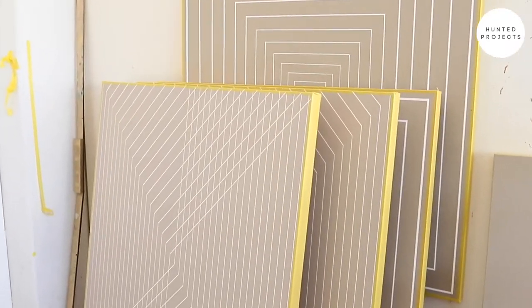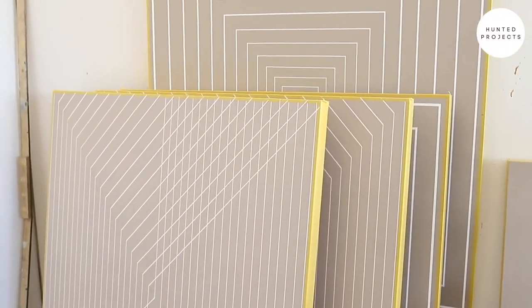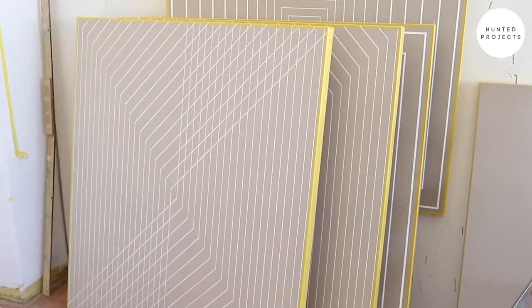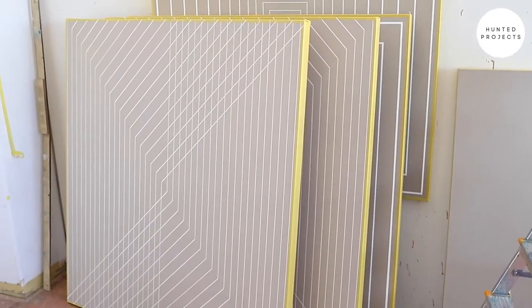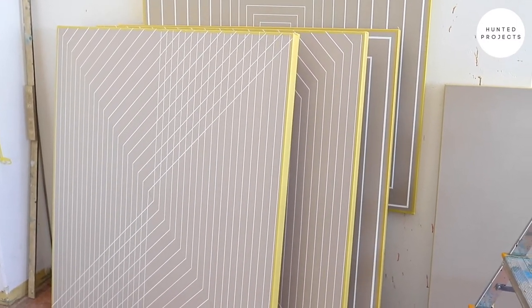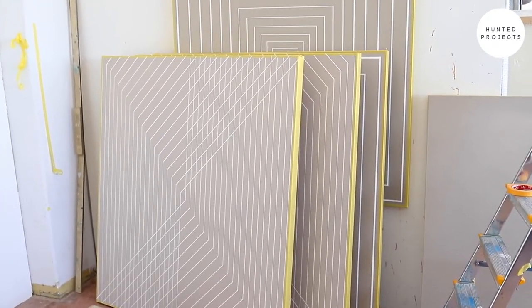I tend to start with drawing up the image in pencil. I don't use any mechanical means. And then I add on — in these works — white acrylic paint. I use Golden acrylic for its high pigmentation and luminosity. It's a high quality and it really gives a good effect.